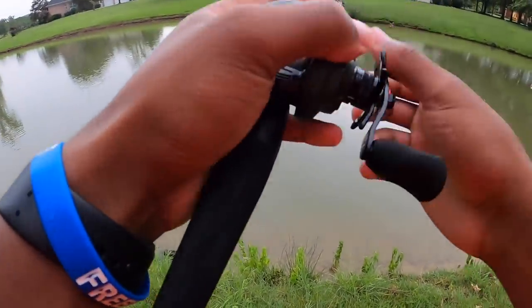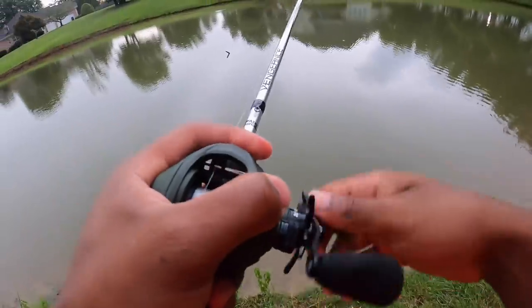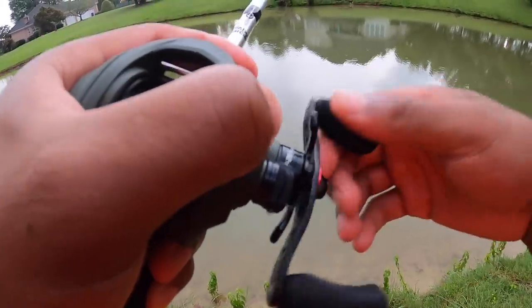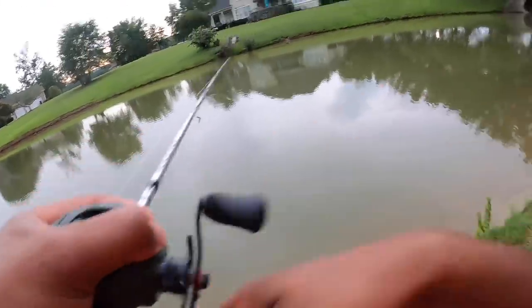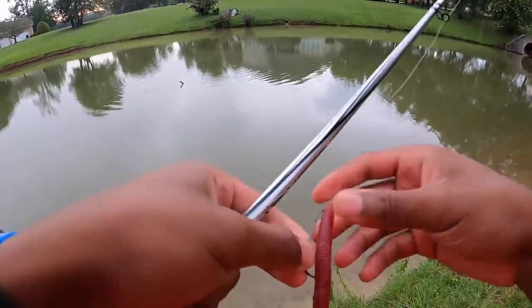There's a tree in the water right here and we're just gonna cast a little bit to the right or left of it. Hopefully we can jack a 10 pounder out of here though. That was a fish — that's actually a fish right there. Oh man, that was a whole fish that I just missed.